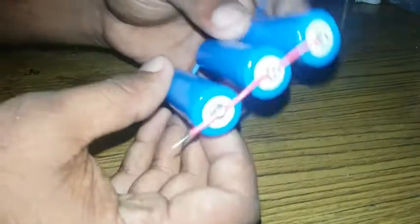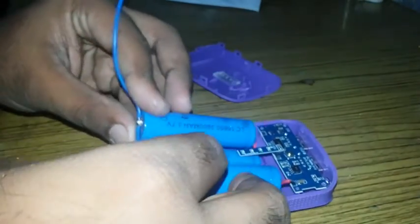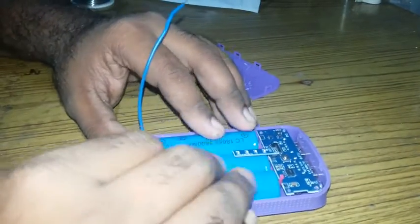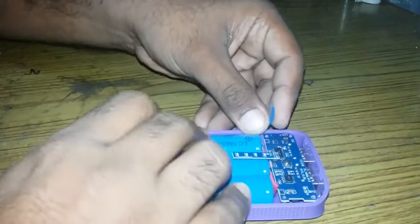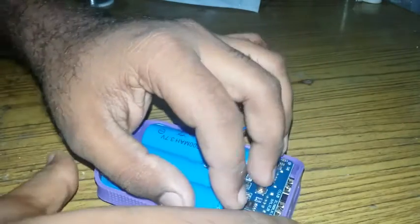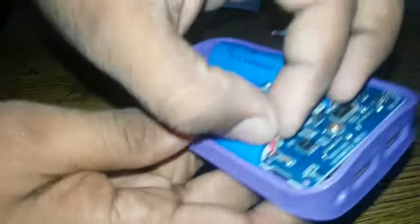Now we are going to make the battery parallel to the battery. Now we are going to put the power lamp in the box. I will cook for a bit and put it in — I can use this, I will put it in.